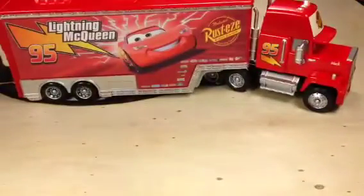Mack Hauler. 2014 Pixar Cars, Walmart exclusive. Pretty sure these have been released before. Thanks for watching — please check out my other videos and have a great day.